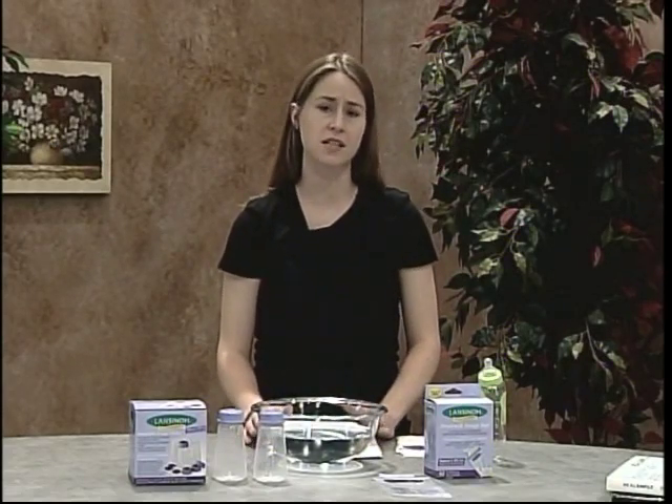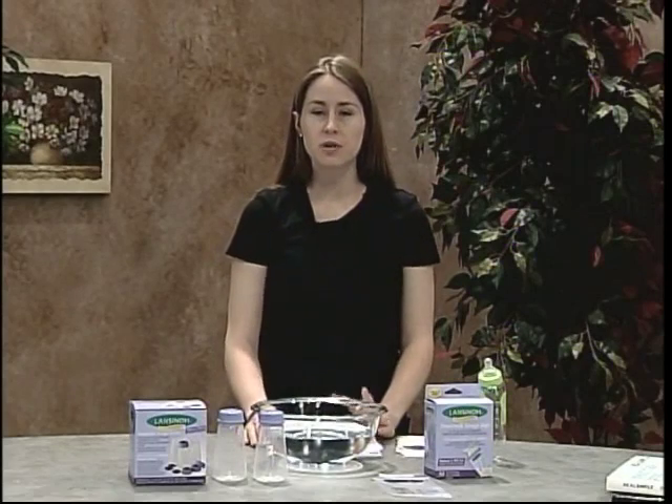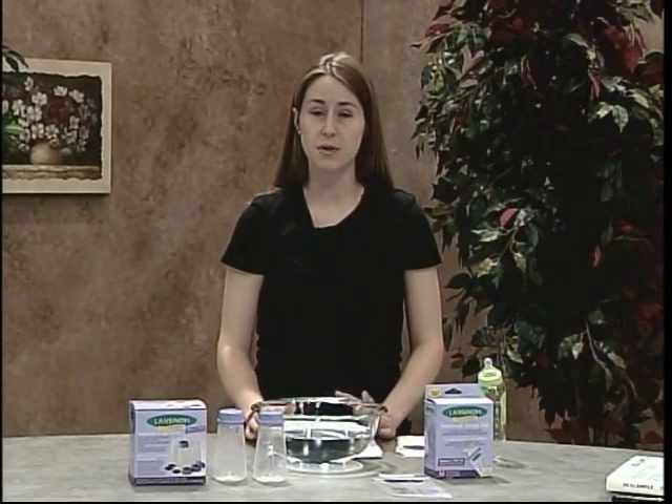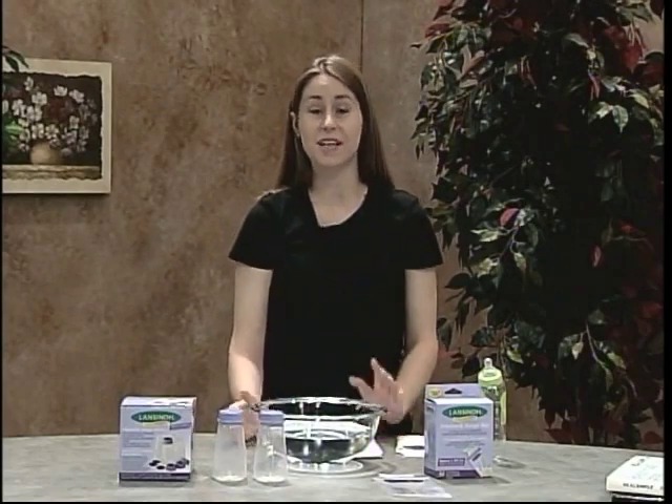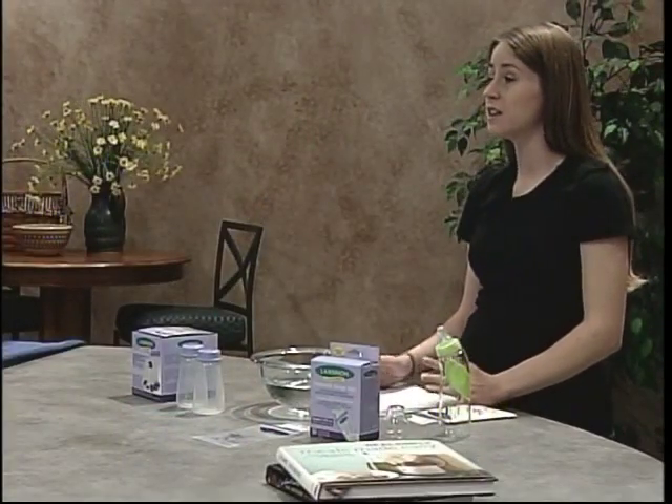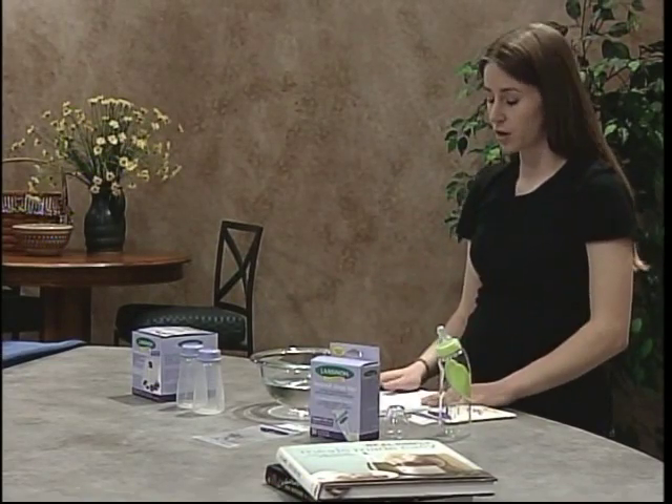One thing I want to talk about with the plastic containers is that you should really try to purchase containers that are BPA-free. You can tell that they're BPA-free because it'll say so on the packaging. BPA stands for bisphenol A and it's a harmful chemical that can actually leak into the liquid that the container is holding — in this case breast milk — and then your baby would digest the BPA. So really make sure that you try and only purchase BPA-free products.